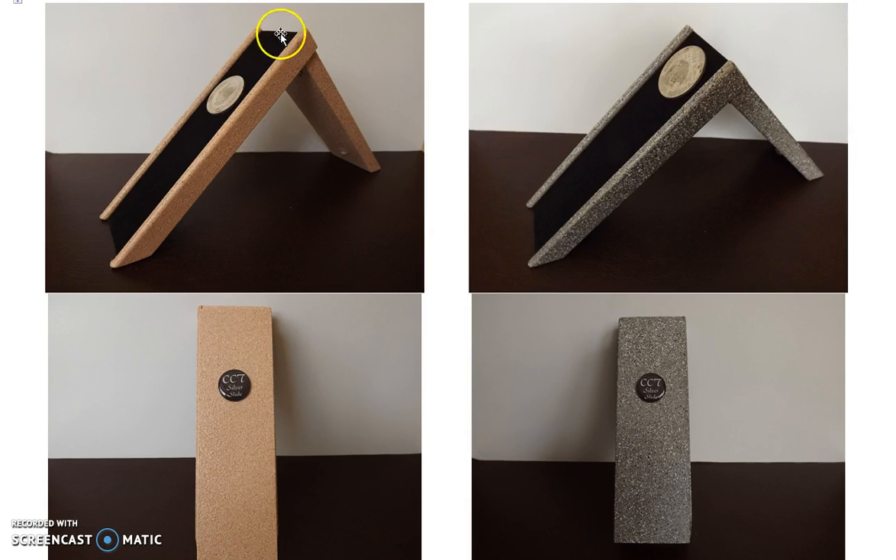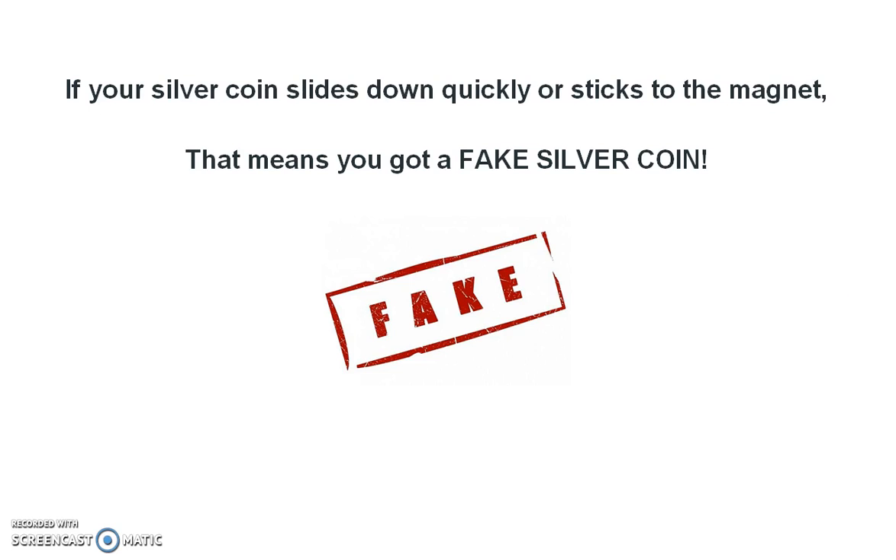Basically how it works is you slide the coin down here. In these two pictures you'll see there's a fake coin stuck onto the slide, just not budging or moving. So if your silver coin slides down quickly or if it sticks to the slide, you know the magnet is working on the fake coin — that means you've got a fake silver coin. Simple as that.